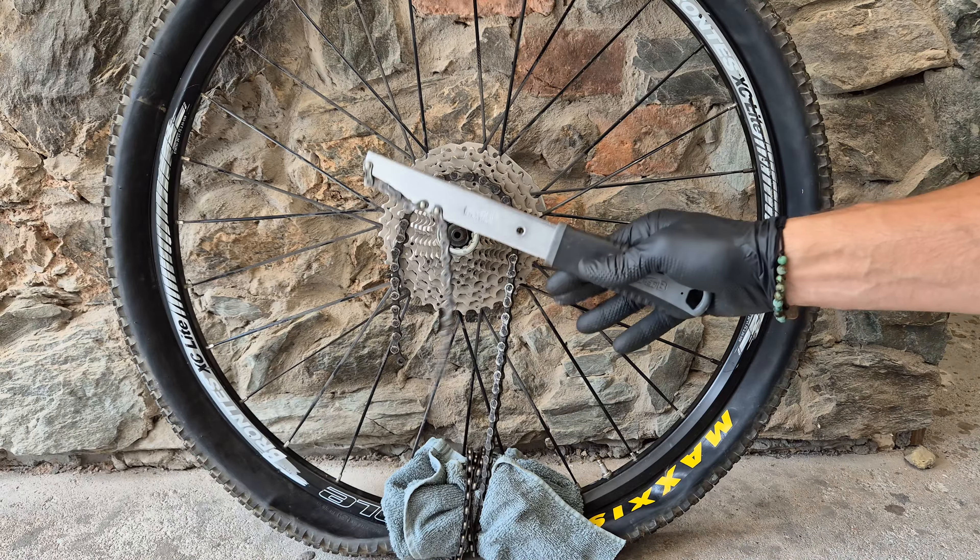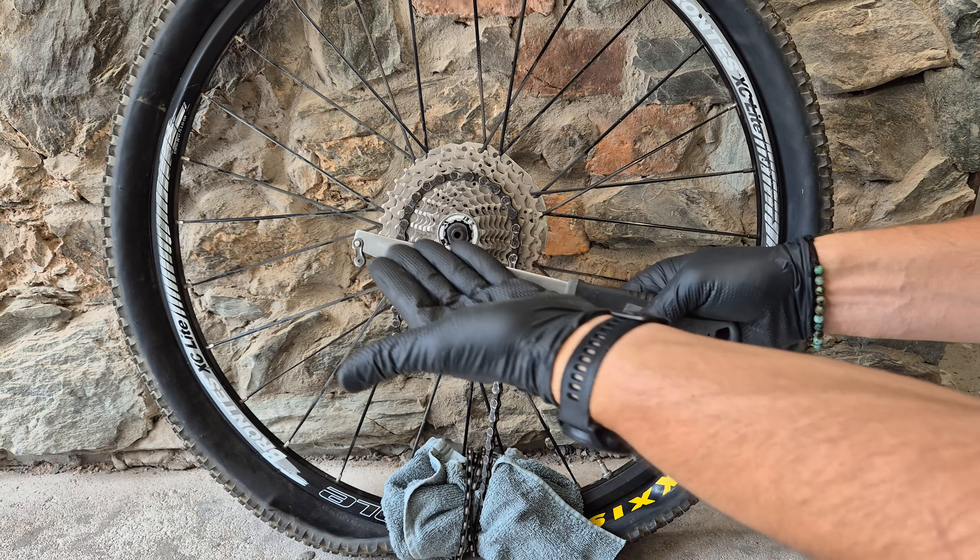Ta-dam! Okay. Now, what if you don't have a chain whip? How to make it work? It's pretty obvious - I'm going to show you just one little thing afterwards.